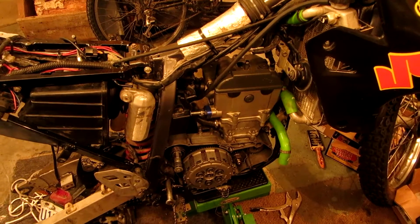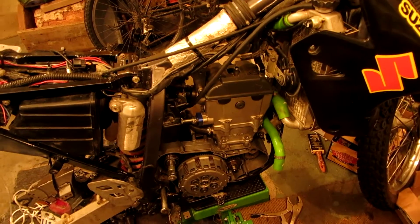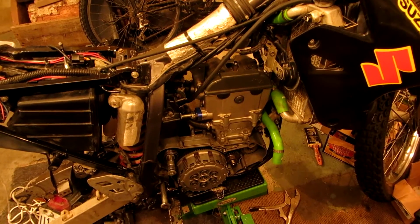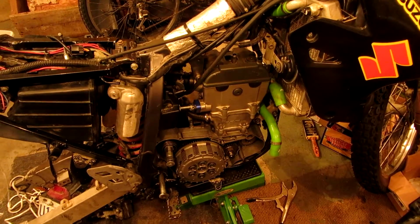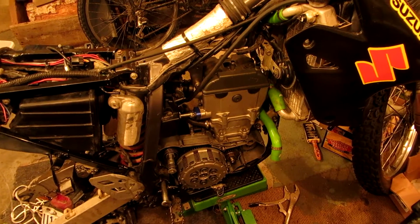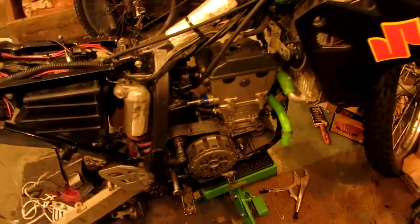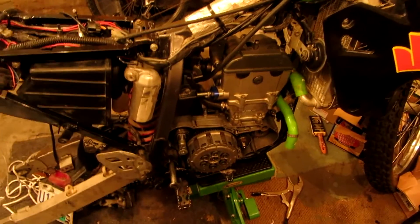This is another update on the DRZ. As you can see, I finally got the engine into the bike. I'm pretty sure I have the shims all in the right places and the valves all lined up properly. I'm going to triple check that one last time before I start the engine, though. But I can still check that when the engine's in the bike, so I figure I'll start putting it all together now.